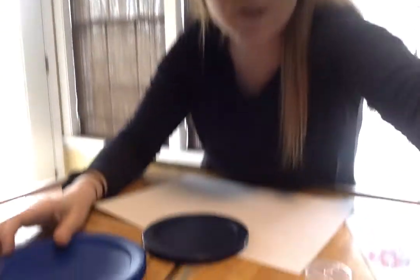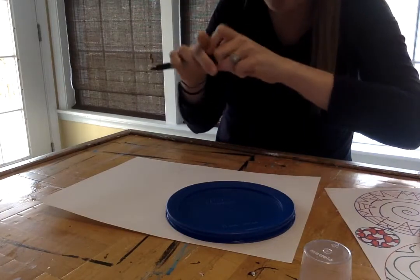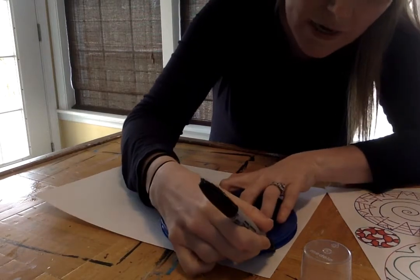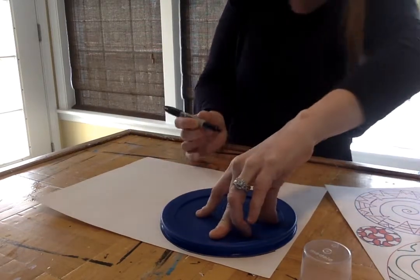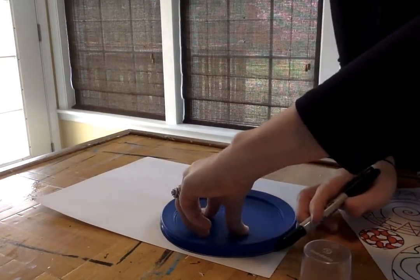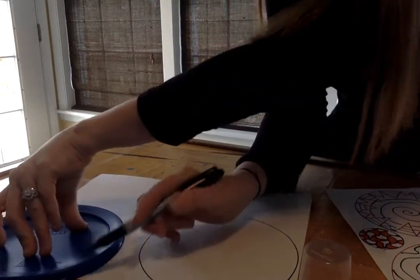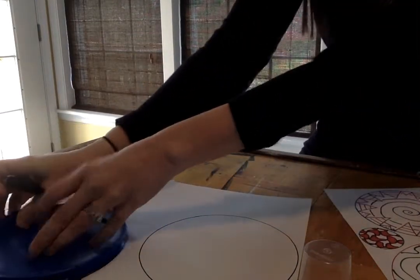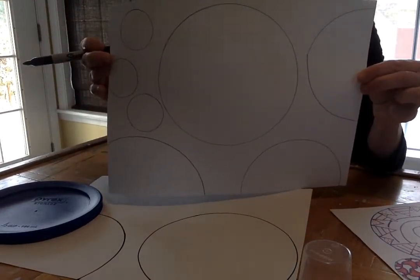For this activity, all you have to do is take these circles and just trace them anywhere on your paper. I'm gonna use a sharpie so you can see, but you can use pencil. You can put them anywhere on your paper, just hold them down and trace them. They can go off the page, they can go in a row, and when you're done it's gonna look something like this.